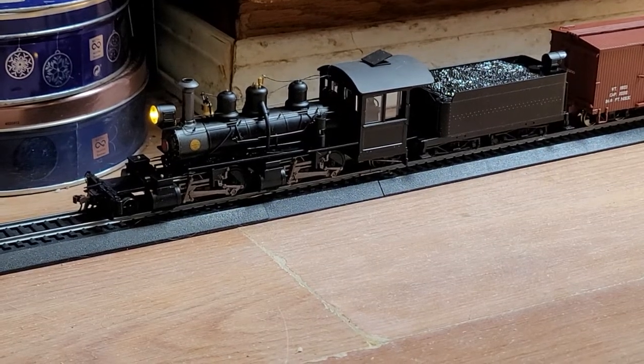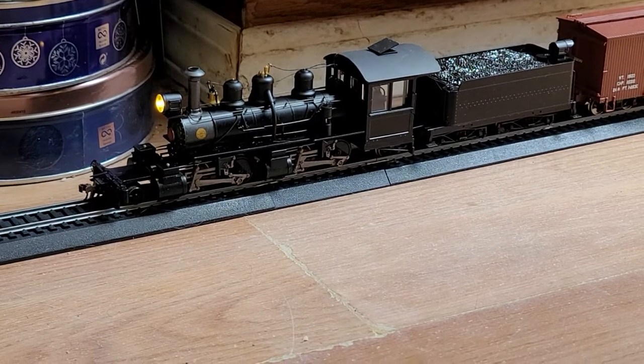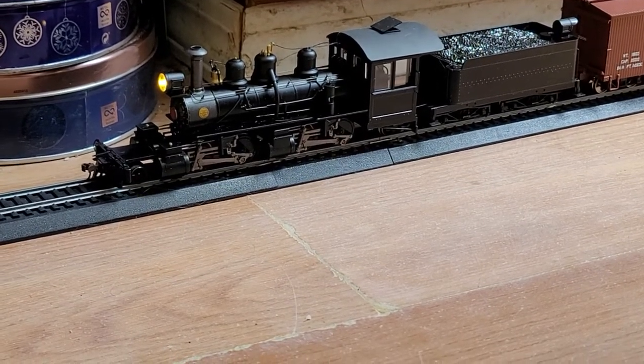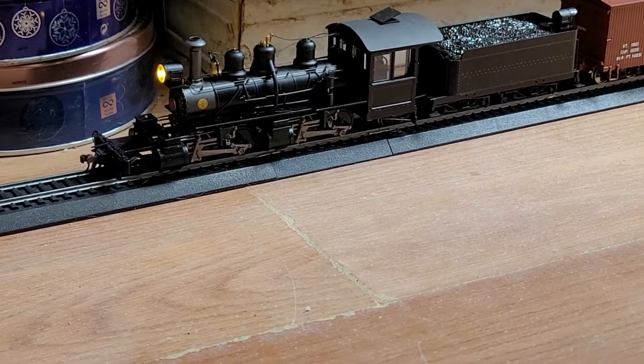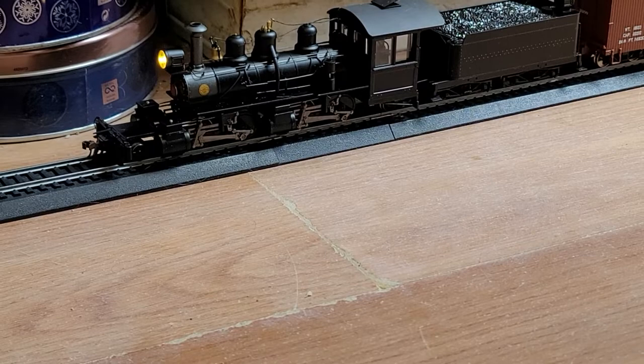Hello, welcome to my latest video. Today I'm featuring my Bachmann Spectrum ON30 2-4-2 articulated steam locomotive with the SoundTraxx TSU-1200 sound decoder hardwired into the tender.